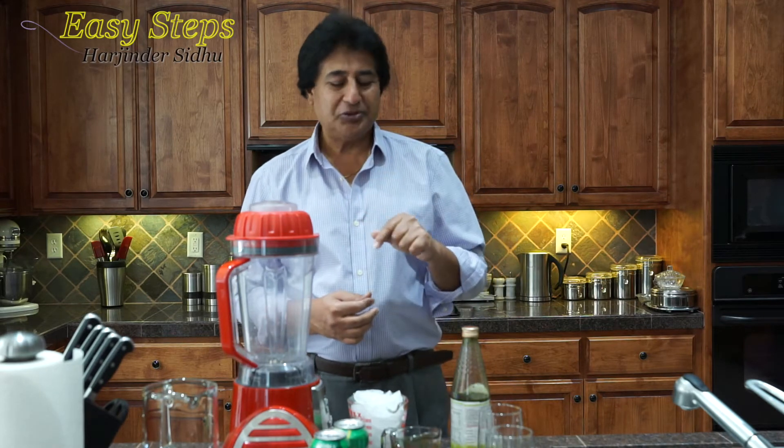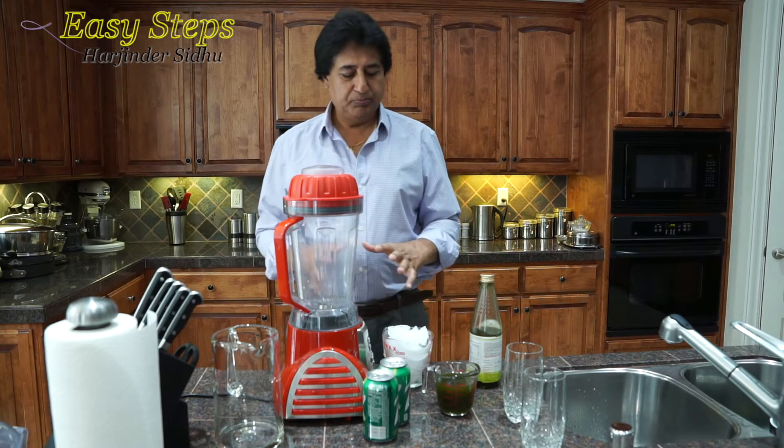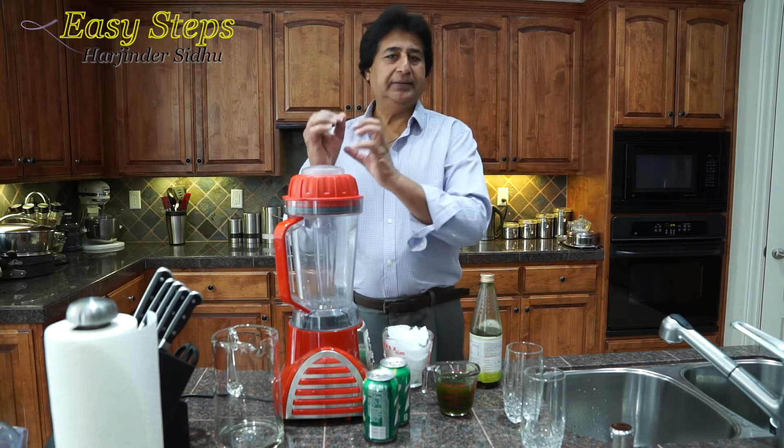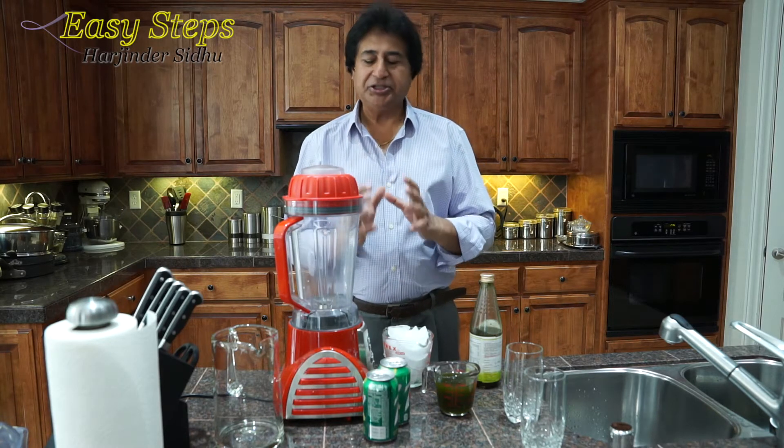But I'm going to share with you how to make this drink more tasty and more refreshing, and I'm going to use 7Up. If you have a blender, make sure you bring your ice cubes and crush it — it's going to make it really refreshing.